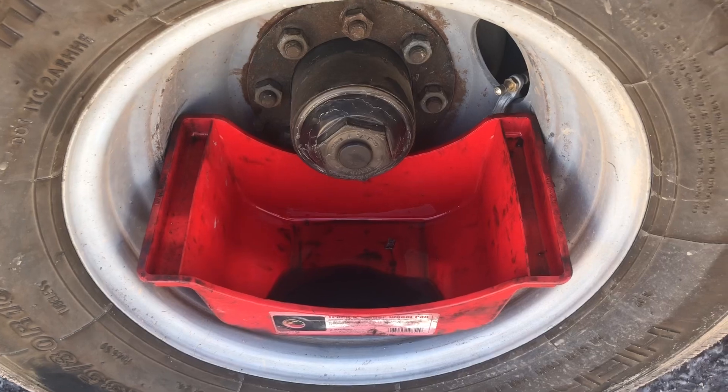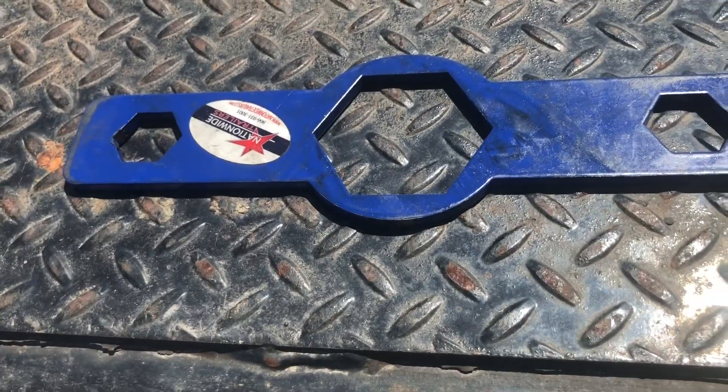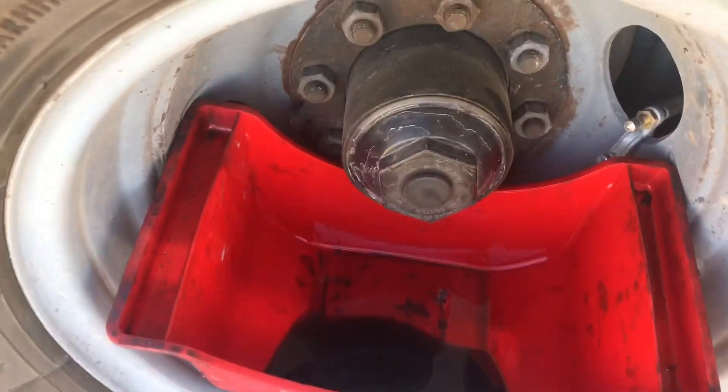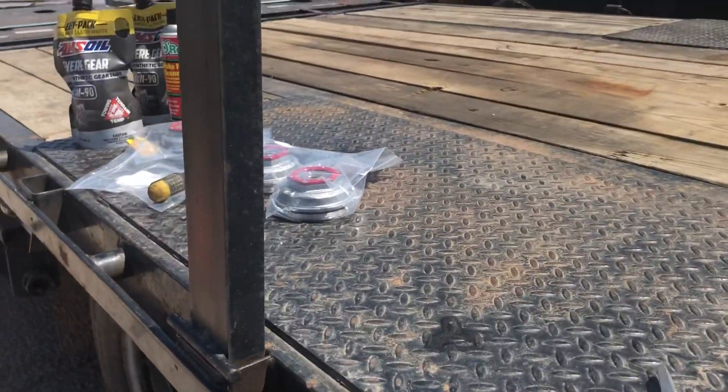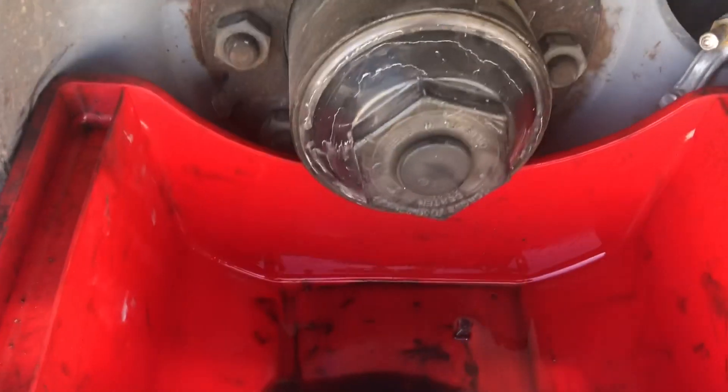So I have this hub cap seal right here to loosen. I use that special wrench right there from Nationwide Trailers — it fits the plastic dust caps and the Vulcrum's middle one perfectly. The right tool for the right job.